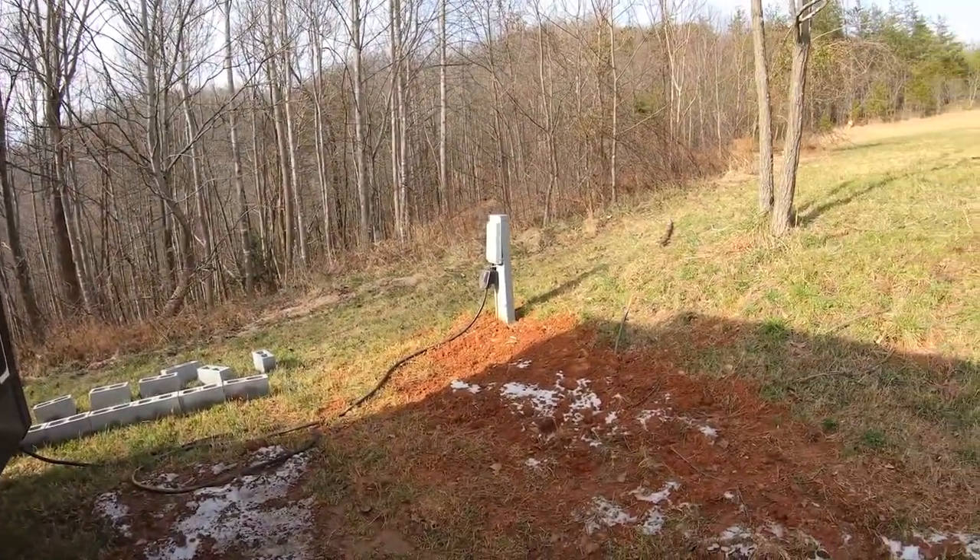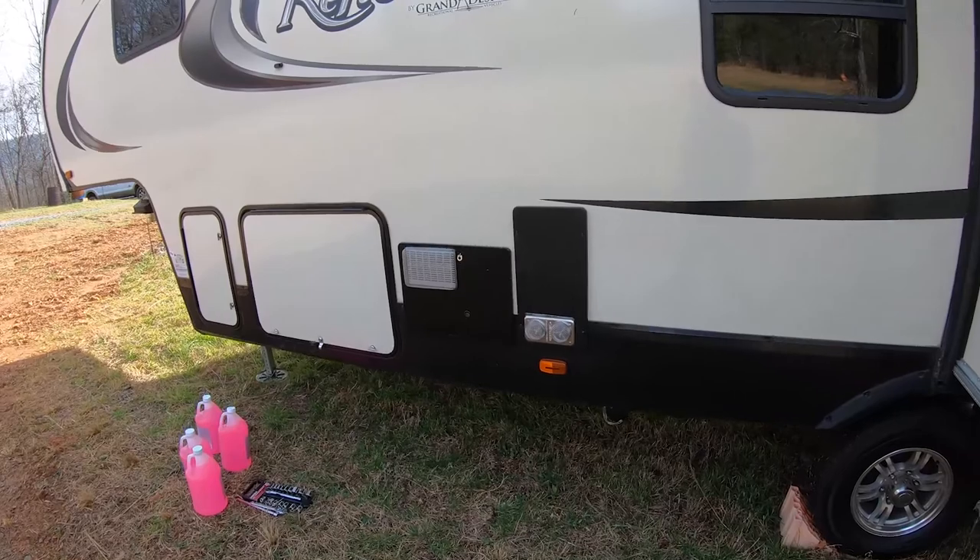We don't have any water running into our rig right now, so we can't just see the water running. We also don't have a sewer connection, but we do have electricity running to the RV. Today I'm just going to be winterizing.